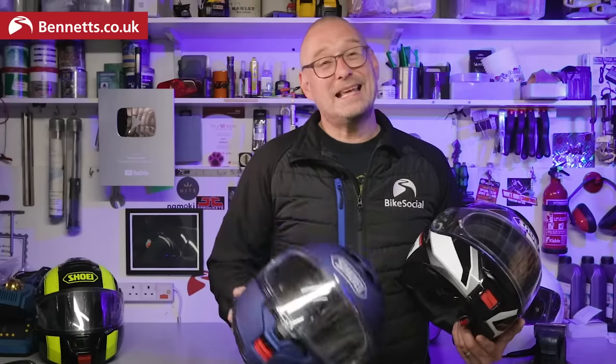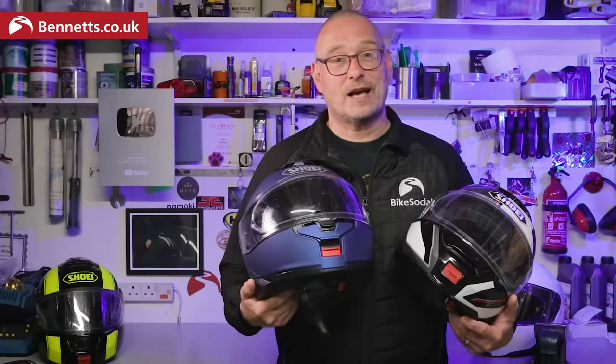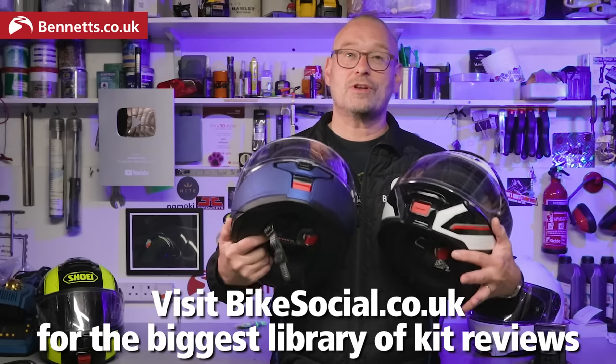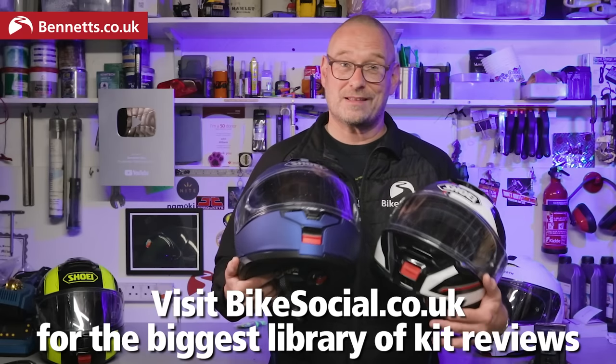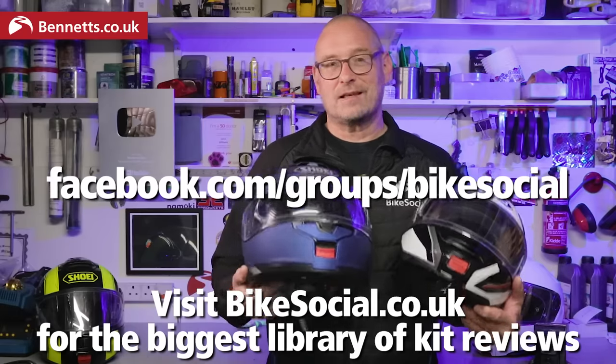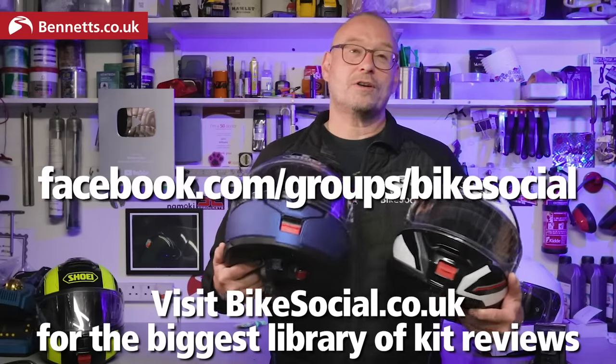If this has been useful, please do hit the like button as it really helps the channel. I don't use affiliate links and am not influenced in any way in my reviews — I just want you to be able to make the right choices for yourself. Come and say hi at the Bennett's Bike Social Facebook group if you get a chance, and let me know in the comments below what you'd like to see covered next.